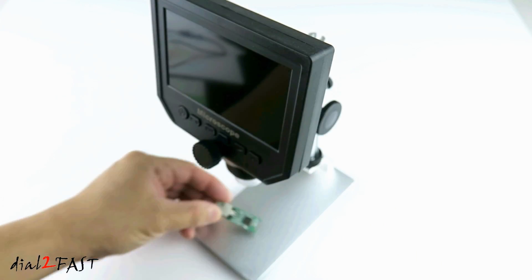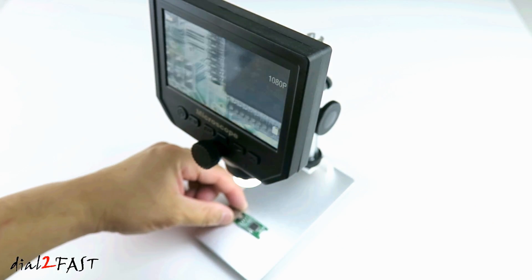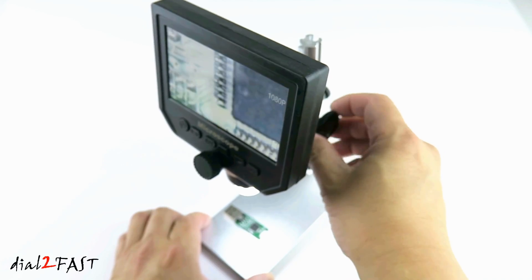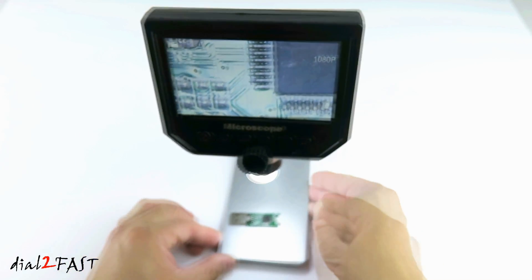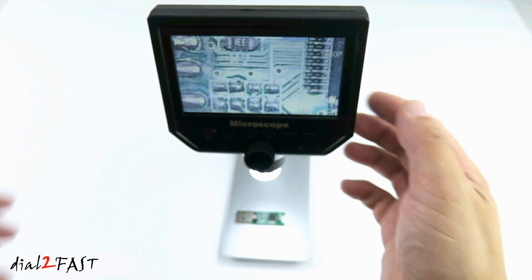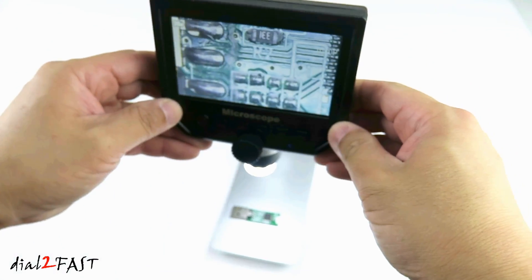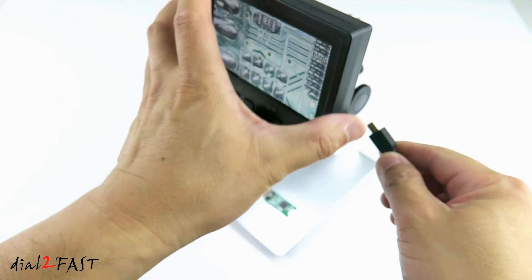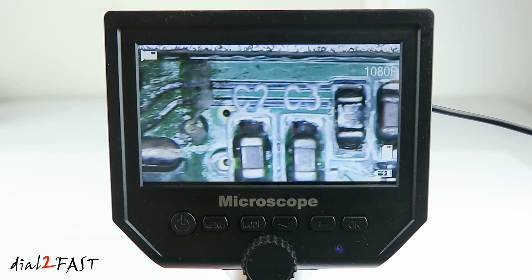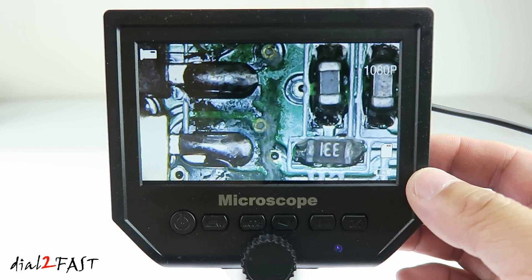Here I have a USB flash drive — I'll place it on the stand and turn on the unit. Use the dial at the back to adjust the magnification. The closer you are, the higher the magnification. Use the dial at the front to adjust the focusing. And then use the dial on the side to increase or decrease the brightness on the LED lights. Now if you find the contrast to be a little bit too bright, you can adjust the brightness of the LED.